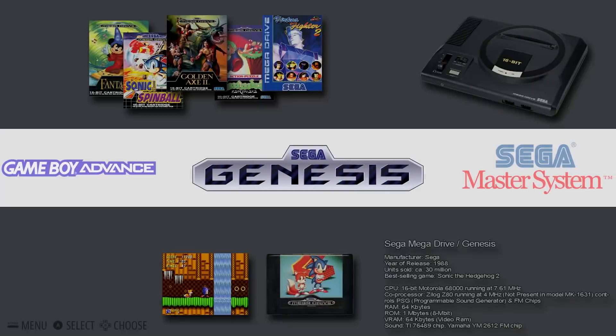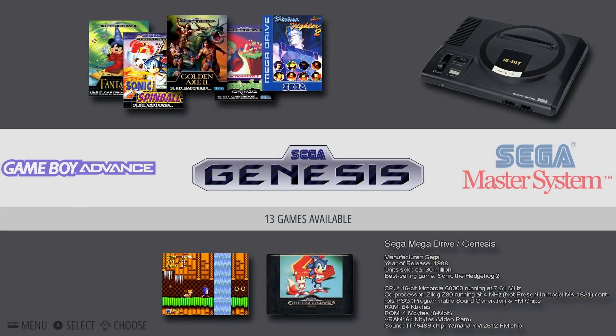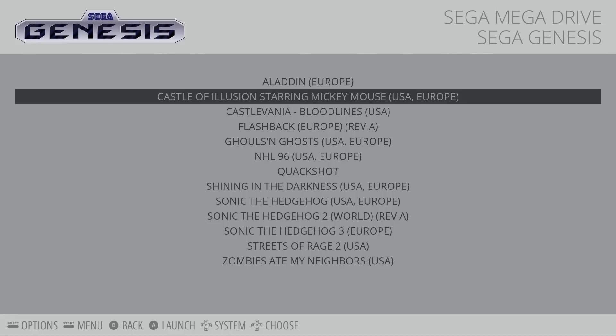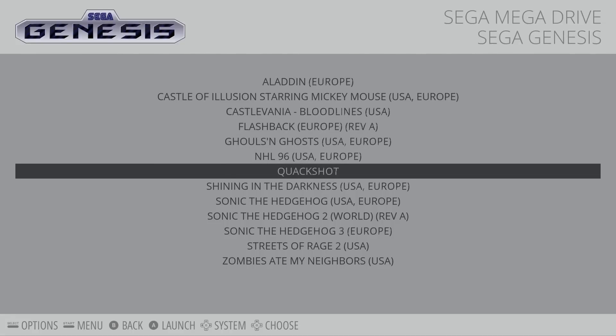Right, as I used to own a Mega Drive, let's have a quick look at some Mega Drive games. What have I got in here? There it is — Quackshot. Quackshot has to be my all time favourite Mega Drive game, so let's fire that one up and take a quick look.